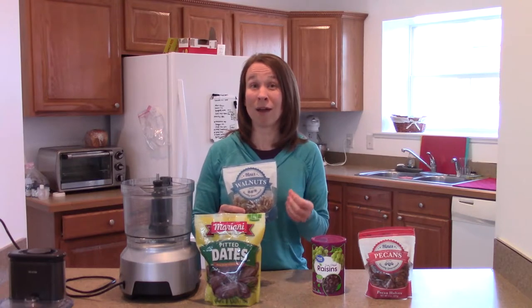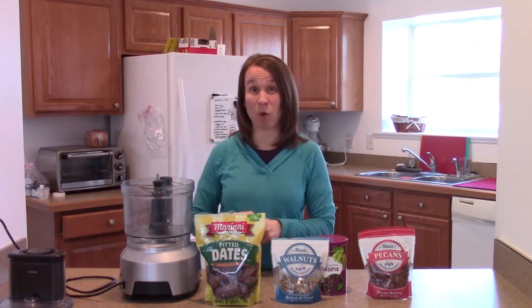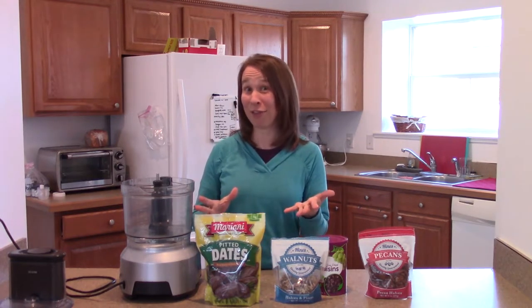They're so high in lots of antioxidants, and omega-3s are a very big thing that we get from walnuts. So it's all really healthy, it's sweet, and they taste good.